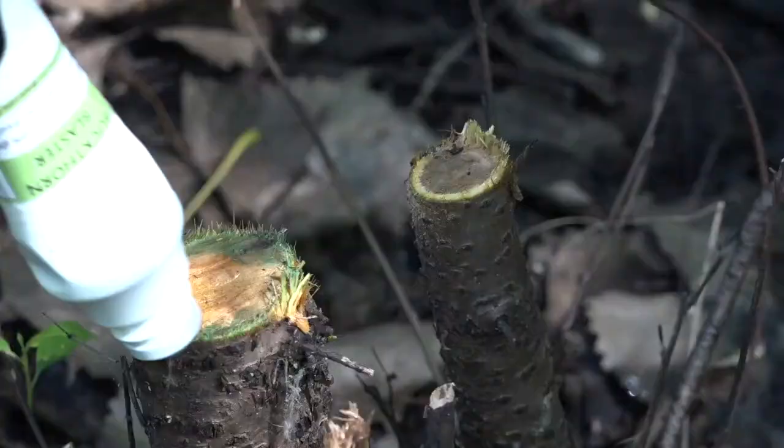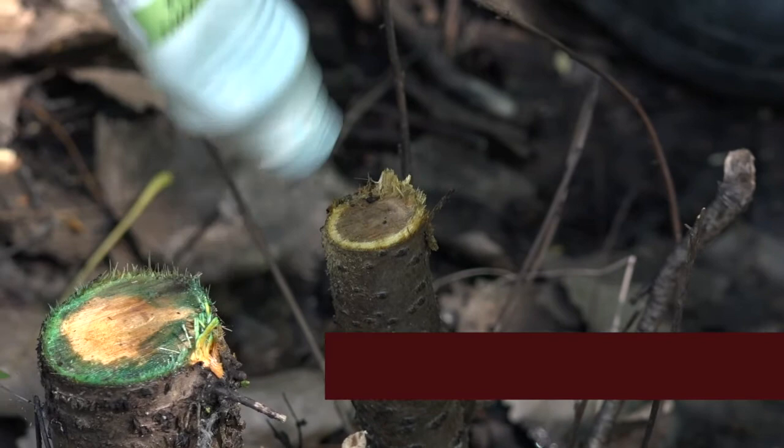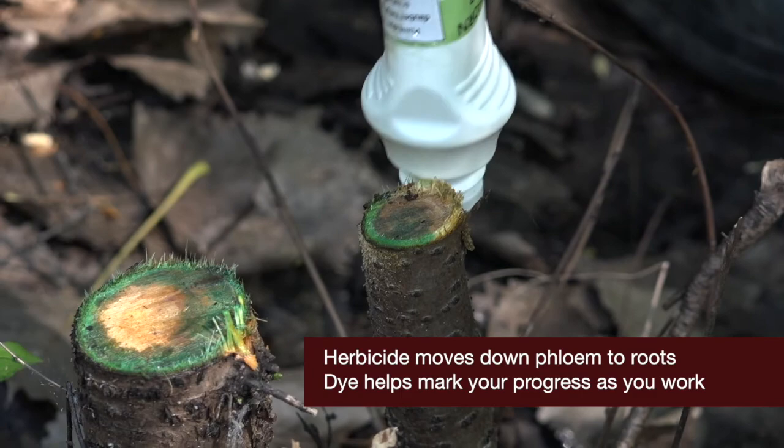When you're doing these stump treatments you want to get that outside ring, because the living part of a tree is the outer just underneath the bark component of a tree, and so getting the herbicide on that part makes sure that we get it down into the root system.